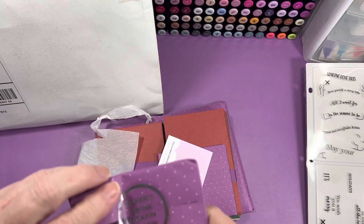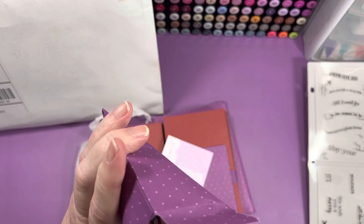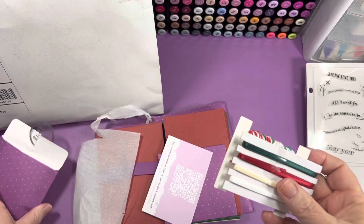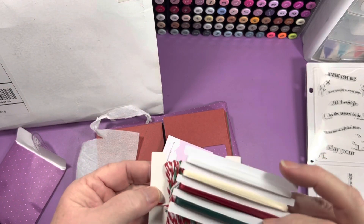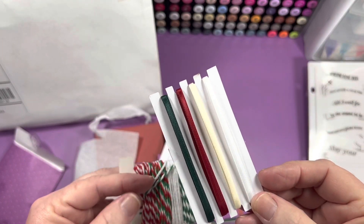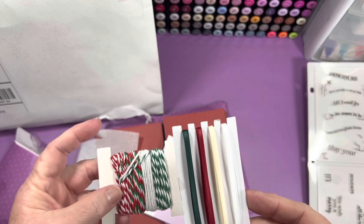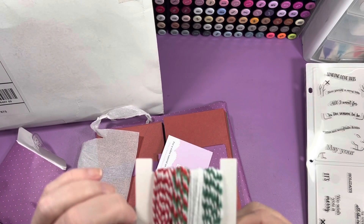And then you've got Baker's Twine and Satin Ribbon — it's like the 1 and 1/8 inch Satin Ribbon — in green, red, cream, and white. Ivory and white. And cute Baker's Twine.